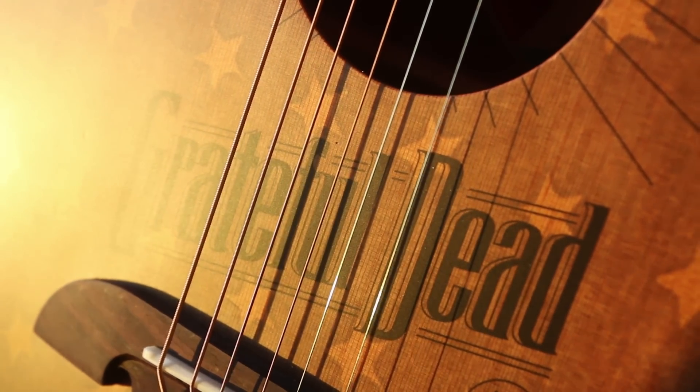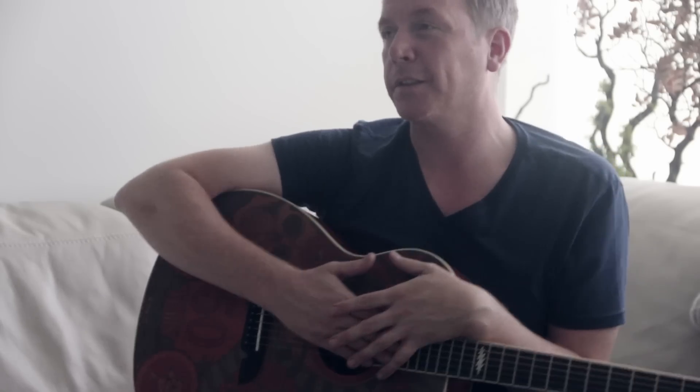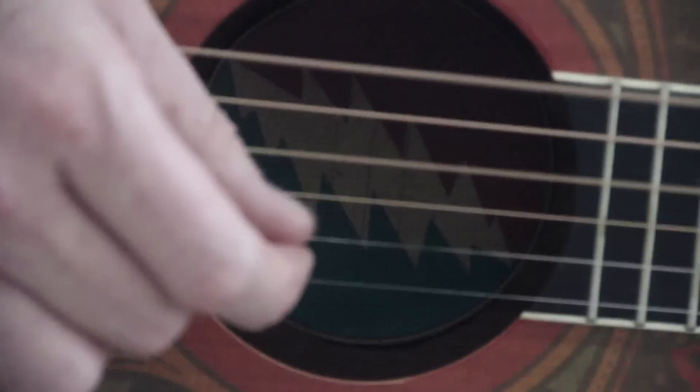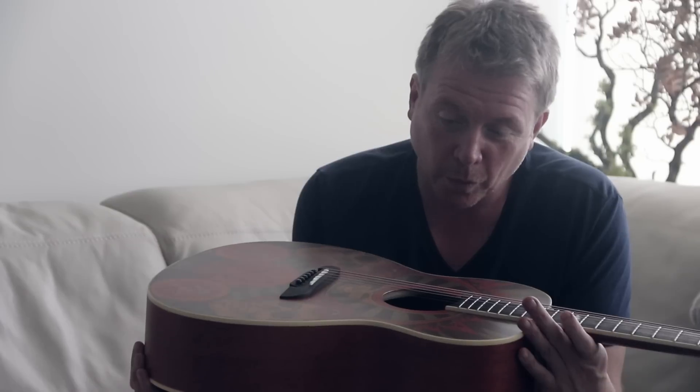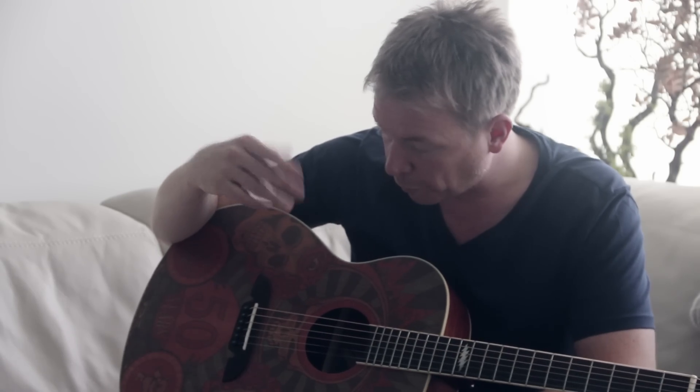We learned how to silk screen print onto cedar. Usually a guitar top will come out of seasoning and go into the factory where bracing and rosette cutting begins. Now the tops come out of seasoning, we seal the wood, and they're driven about 30 miles to the screen printers where we do a four-color process. The only way we do it is to nurture it — treat it like a baby — with gloves, mats, never placing it the wrong way. It's treated like gold dust.